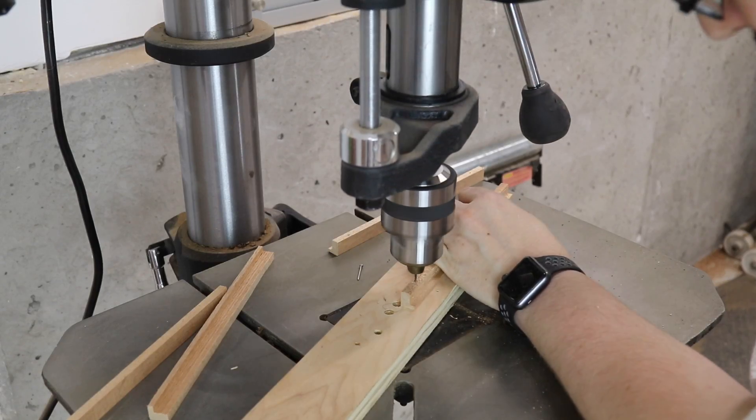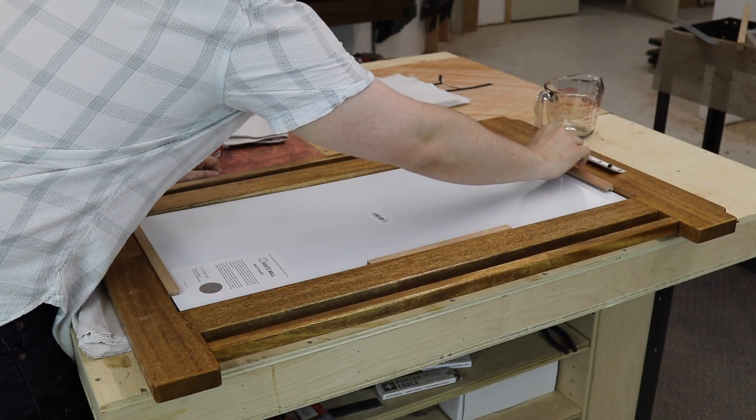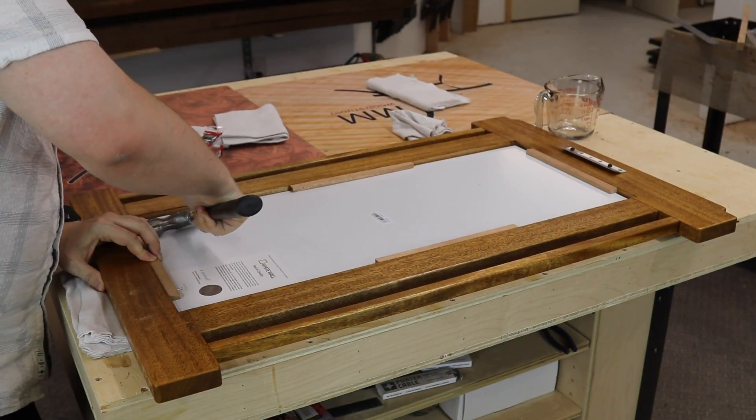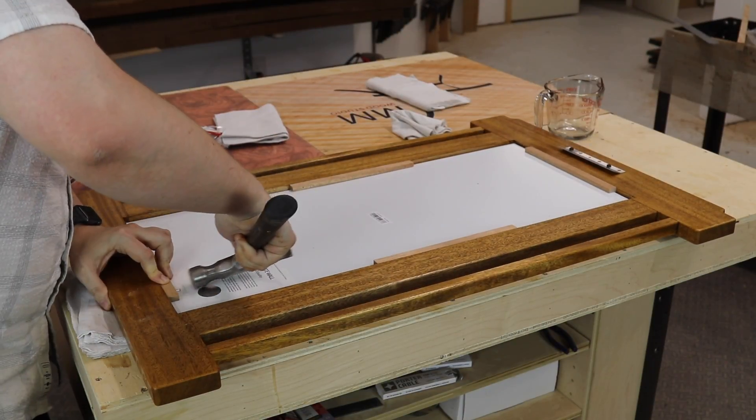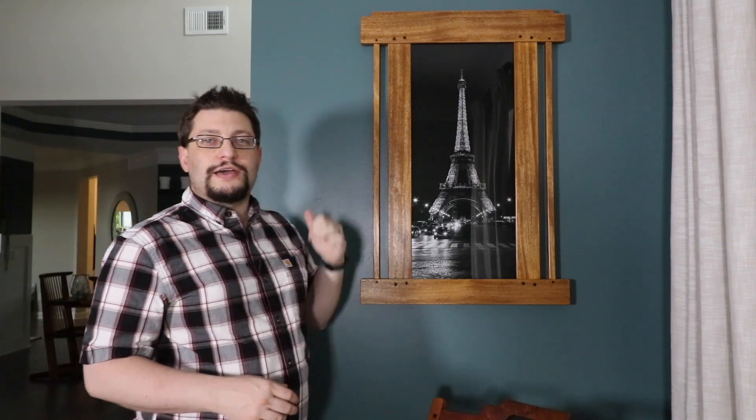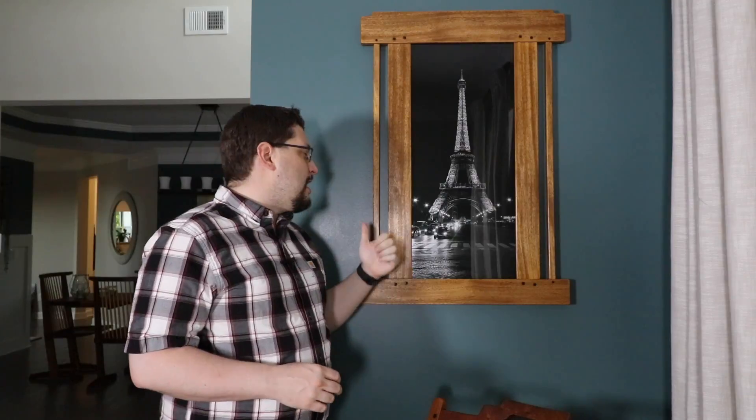Over at the drill press, I drilled some pilot holes for the nails — pretty much the diameter of the nail itself. With the picture frame held in place, I could take some nails and hammer in those L-shapes, and that is what's holding in the picture frame. I put that in, came up here and hung the picture. I think it's looking really great.